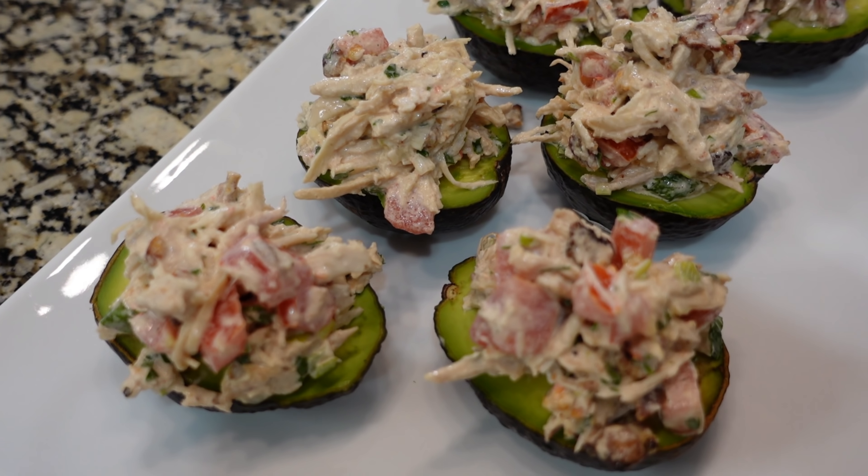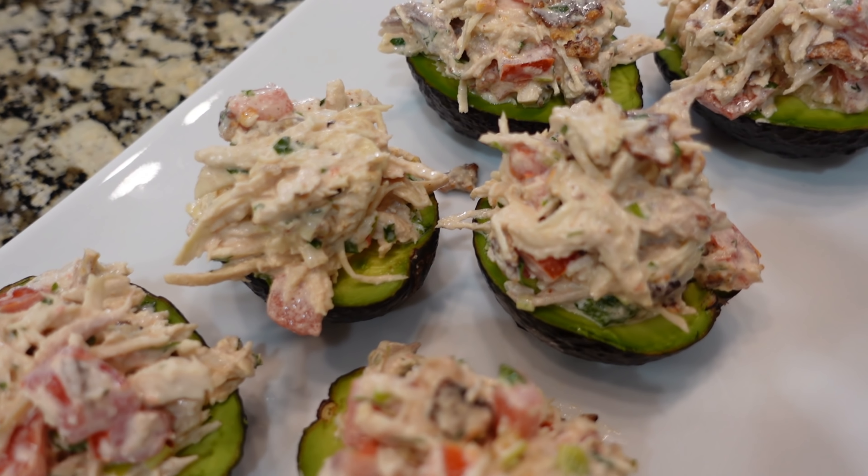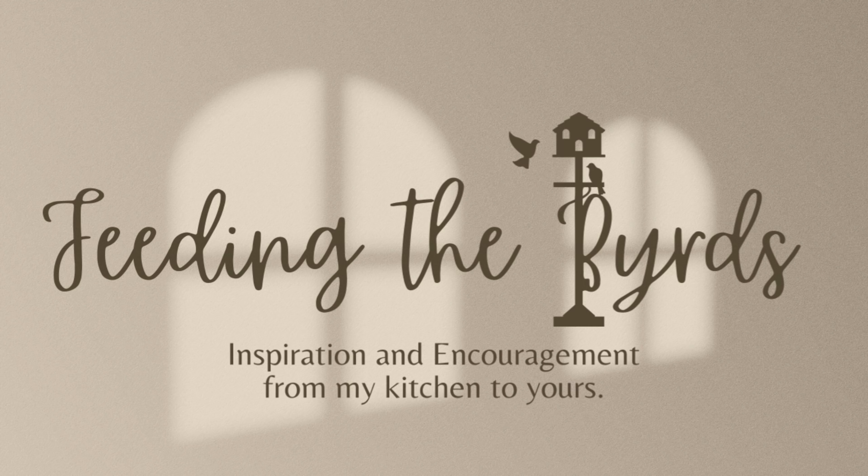I don't know if it's hot where you are, but it is hot here. Friend, this week we've got some dinners that are gonna cool you off. There's no oven, there's no stove, there's no crock pot, there's no Instapot. It is no bake, no cook. You are gonna love this one.